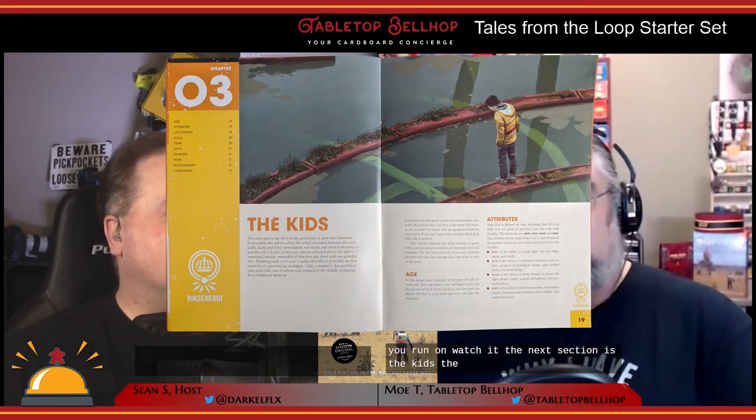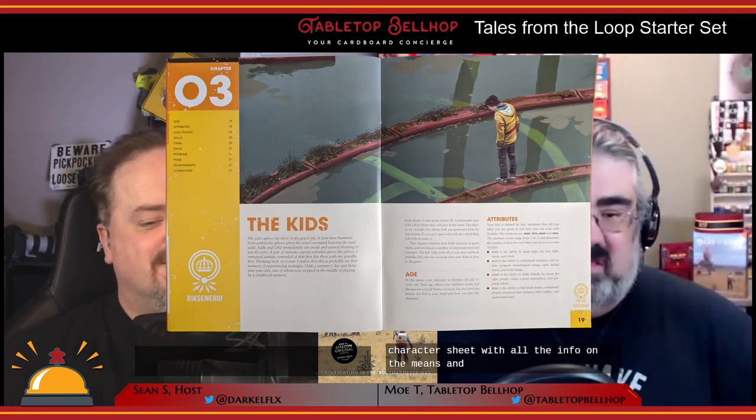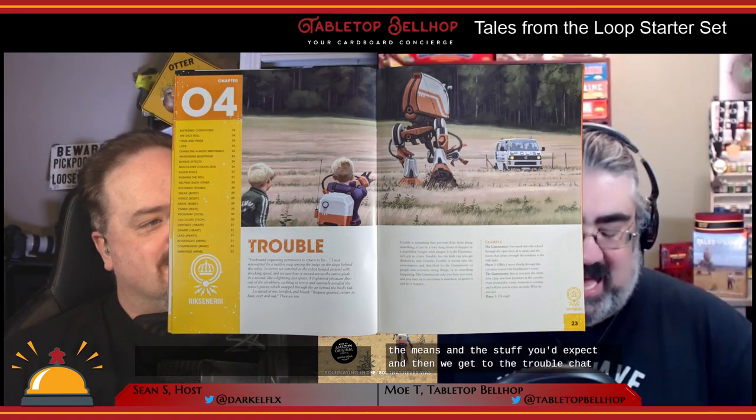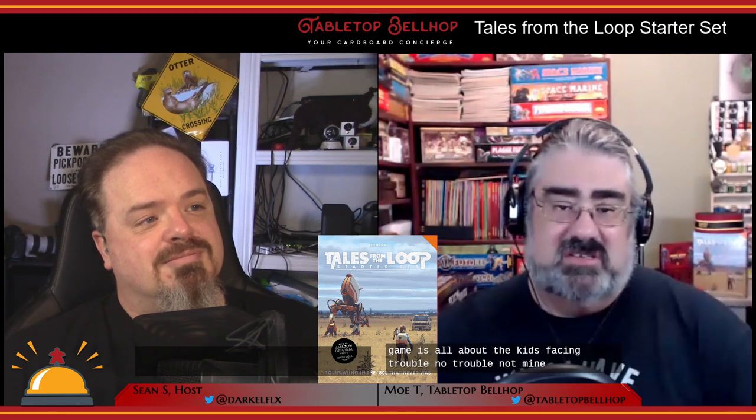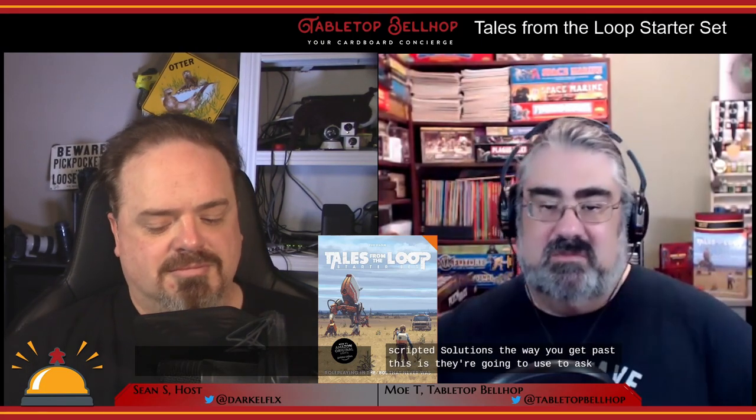The 'Kids' section tells you how to read the character sheet. Then we get to the Trouble chapter, which is the key to this system. The game is all about the kids facing trouble — not monsters — they have to overcome trouble. All conflicts in Tales from the Loop are handled from that viewpoint. It's the game master's job to present the kids with trouble to overcome, and it's up to the players to find a way to get past it — a distinction from some traditional RPGs where the DM presents pre-scripted solutions. Players use their attributes, skills, items, and other resources like luck and their pride to build a dice pool, roll dice, and look for sixes.